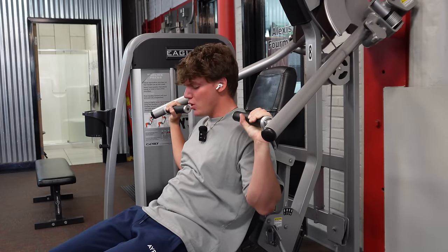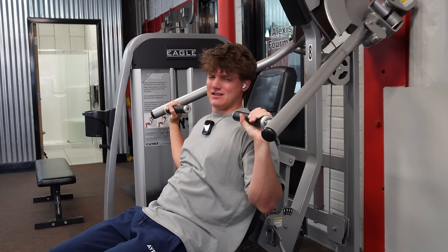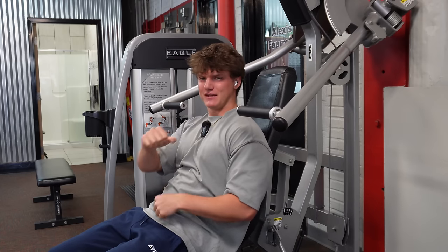Alright, that's good. Let's go find some cables to do flies or the cable crossover.